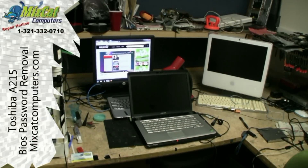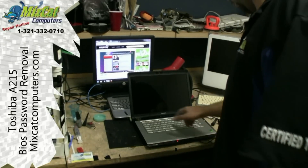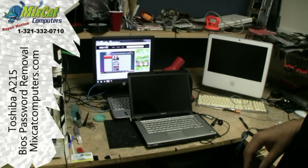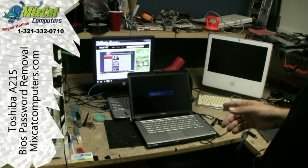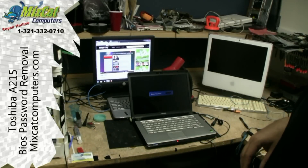Hey guys, Pete with Mixcat Computers. Today we have a system in — it's a Toshiba A215, and when you turn it on you get a password prompt, an admin password prompt, which is actually a password that's in the BIOS, not in Windows. There's the Toshiba logo and you get a password. I'm going to show you guys how to reset that. It's pretty similar on most of these Toshiba Satellite series.